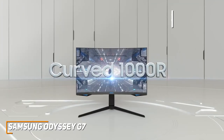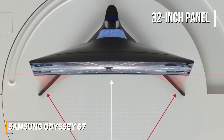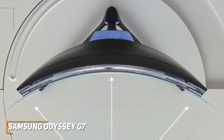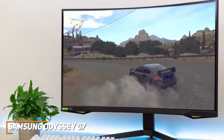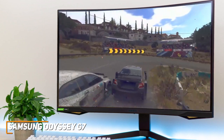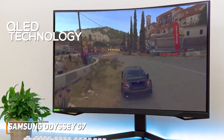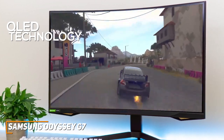You get a massive 32-inch panel with a 1000R curvature that matches the human eye to maximize your field of vision and reduce eye fatigue over longer periods, though it has relatively narrow viewing angles. It also has a solid 2560x1440 resolution that can produce a crisp picture with good brightness, utilizing Samsung's QLED technology to boost the contrast for deeper blacks, better shadow details, and additional depth.